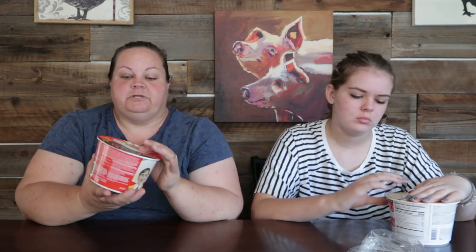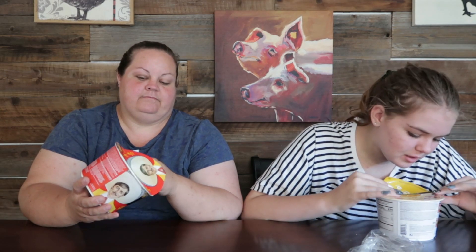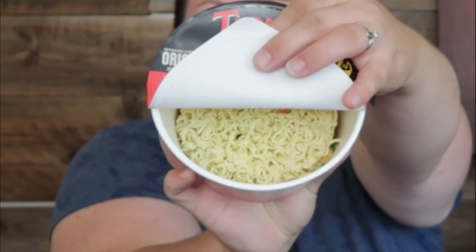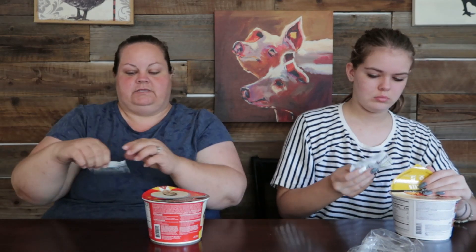Add seasoning from the flavor packet and boiling water to the inside fill line, close the lid, and let it stand for three minutes. Inside you've got your dry noodles and there are some veggies floating around in there. We've got our Tapatio original soup base.